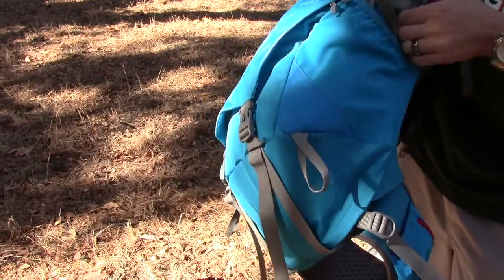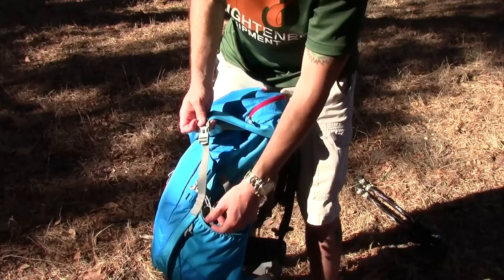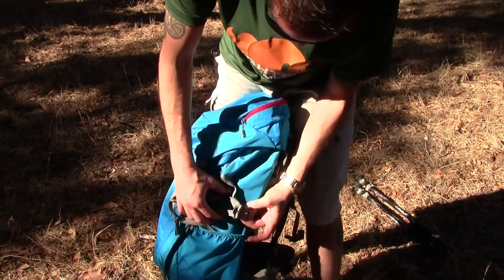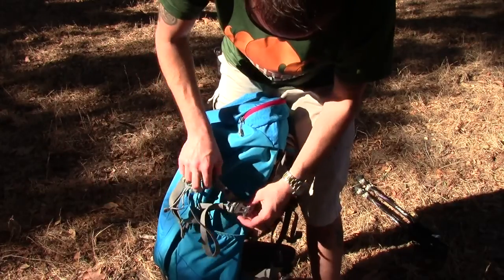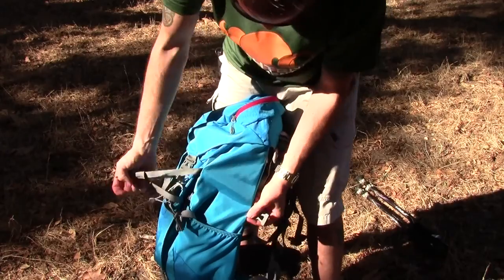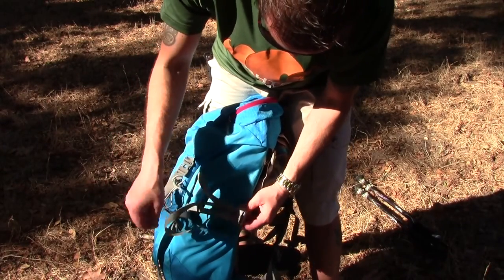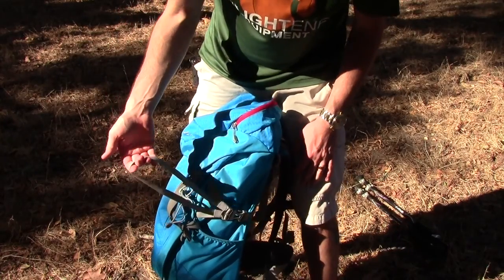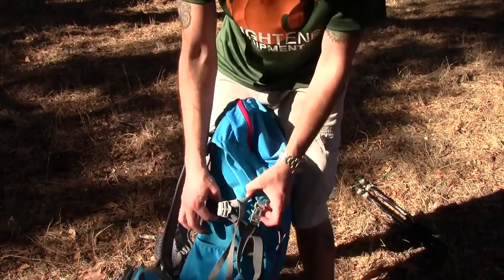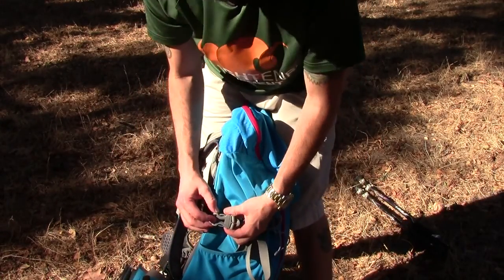You also have vertical and horizontal compression straps — these being the vertical ones — and then a Y horizontal compression strap as well. You unbuckle this and there's a twin strap that goes across so you can secure it that way. It's also a great way to keep everything nice and secure, and you have two of those, one on each side. Once again, Vaude branding on the buckle.